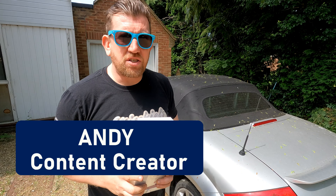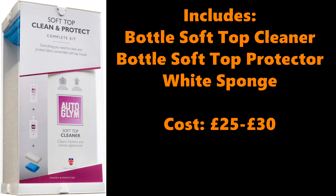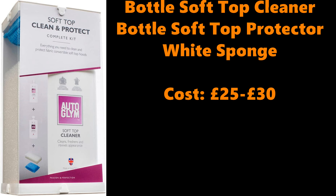Hi all, Andy here and welcome back to the channel where today I am cleaning and restoring the roads to the roof. I'm going to be using this fabric roof restoration kit from Autoglym, priced around £25 to £30 from Amazon, Halfords etc. It seems to be a popular one — let me know your preferred cleaning kit in the comments below.